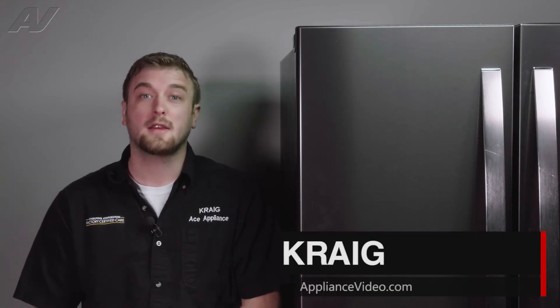Hi, I'm Craig with ApplianceVideo.com. Today, we'll be taking a look at the ice maker on this Whirlpool French door refrigerator.